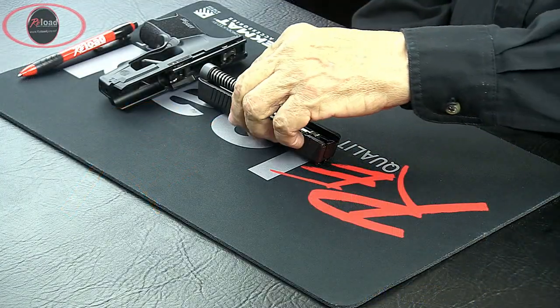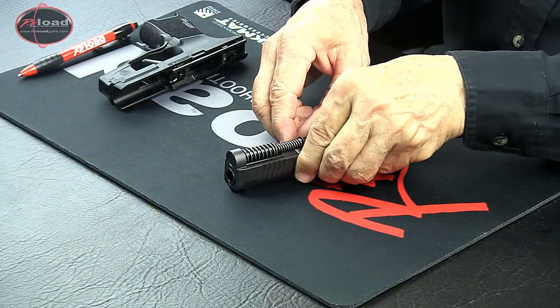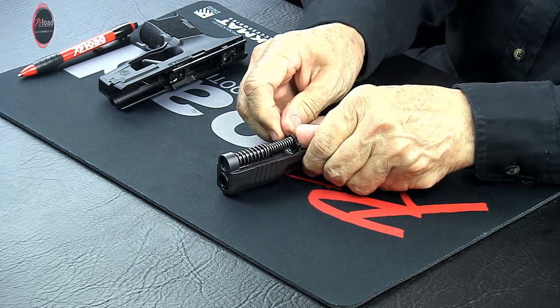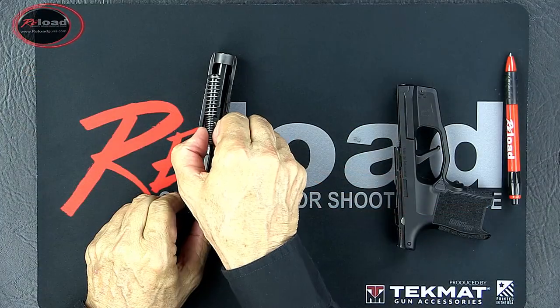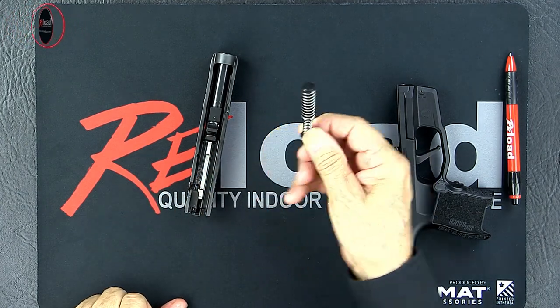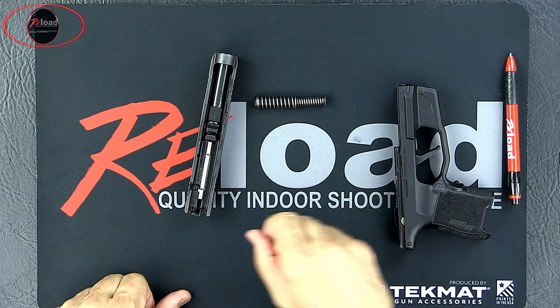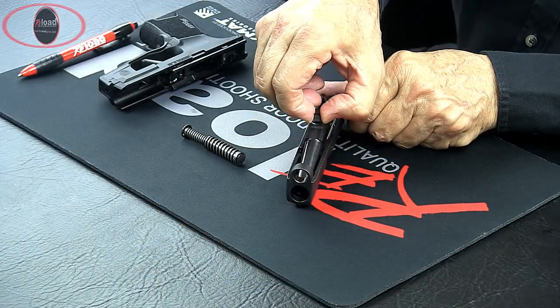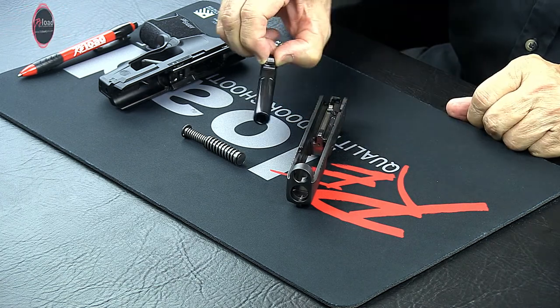Next, you'll remove the recoil spring and barrel from the slide. Push forward on the recoil spring assembly, then lift and pull to the rear to remove it. This is a captured spring assembly and requires no further takedown. Holding the barrel by the lug, lift slightly and push forward, then lift higher and pull rearward to remove the barrel.